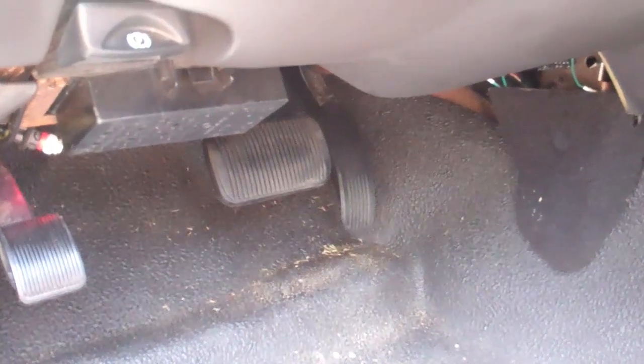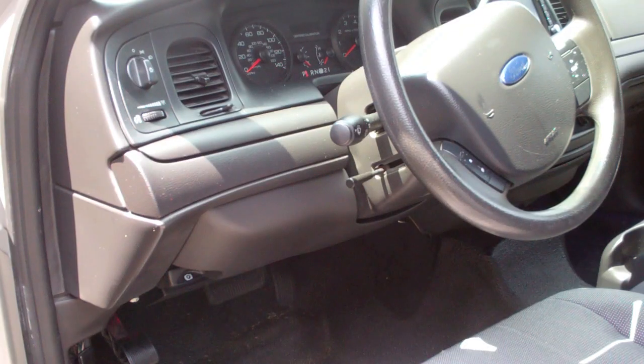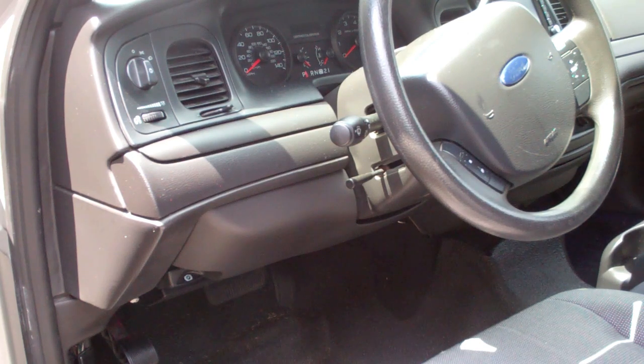There is one other possibility for a foot-operated switch: some police cars have a hidden gun rack release, so that in an emergency, instead of the officer having to grab a key and unlock a gun, he could toggle a switch with his foot and pull out the shotgun or rifle.